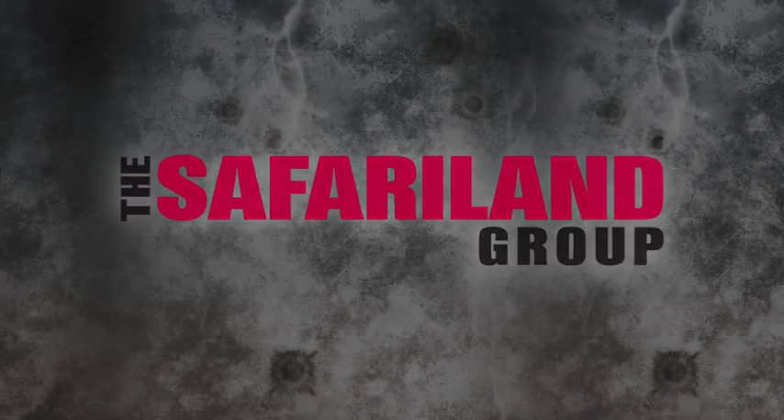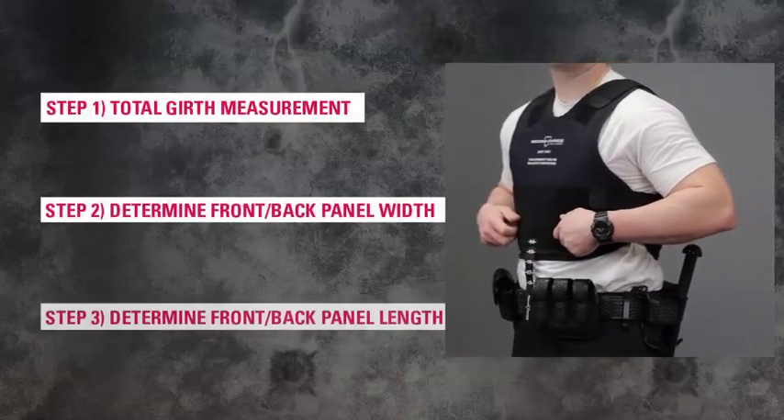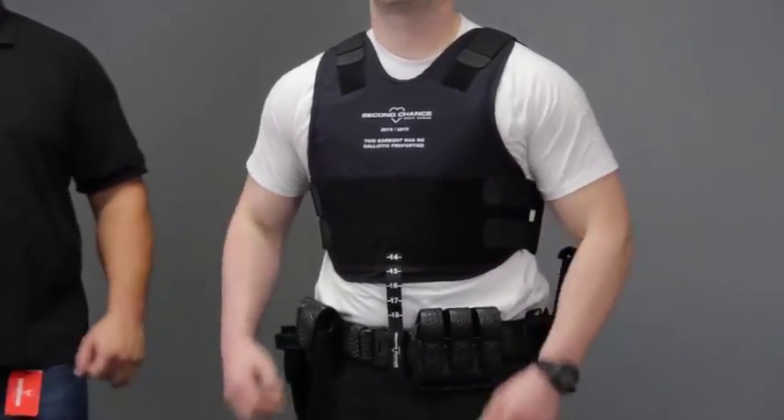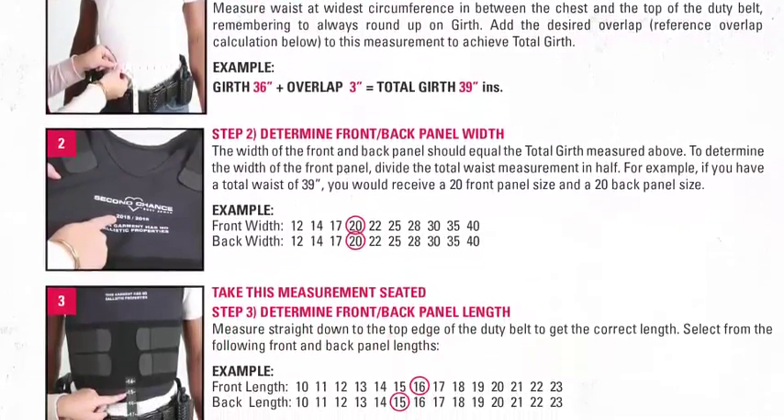The Safariland Group presents Second Chance Body Armor Male Sizing with Sizing Vest Instructions. In this video, you will find step-by-step instructions on how to size Second Chance male body armor using the sizing vest. Please have your sizing instructions available as we will be referring to them throughout this video.